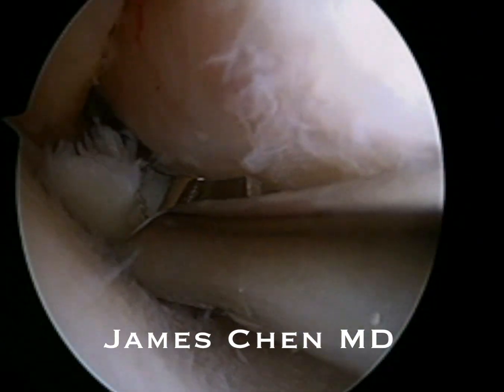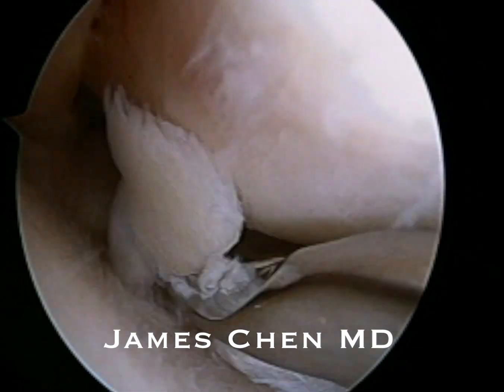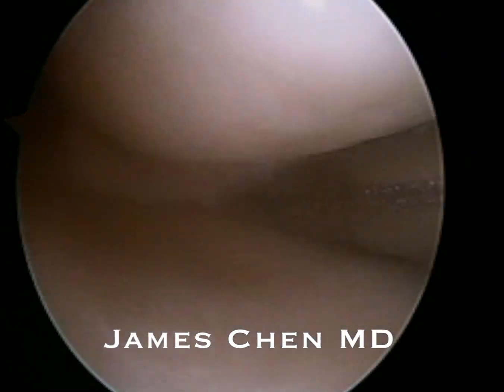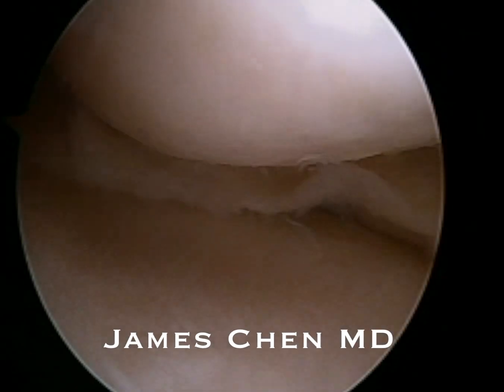Here I am using a basket biter to remove the flap of tissue that is causing mechanical symptoms. I then follow with a shaver to debride the tear and clean off the edges. I want to leave as much meniscus remaining as possible.